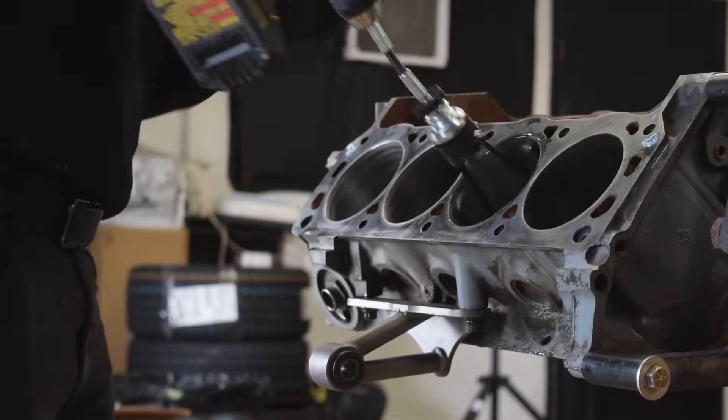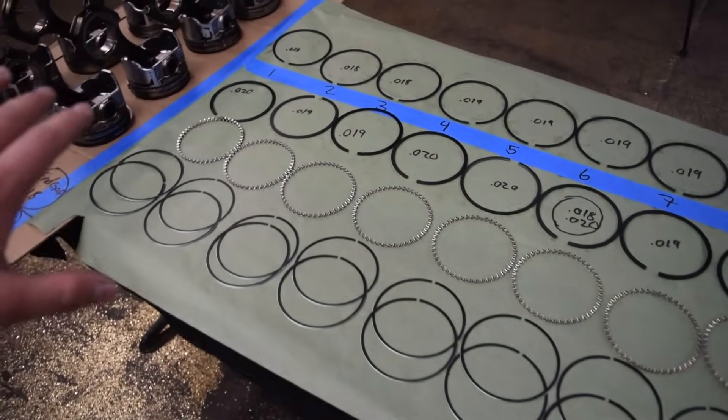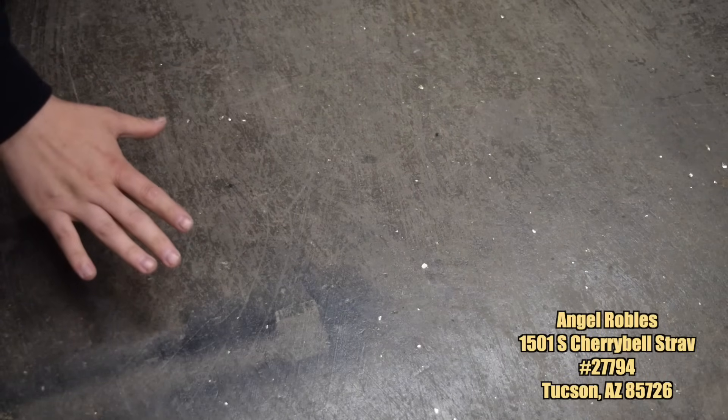In the last video, we got our engine block prepped and ready to start our rebuild. We set all of our piston ring gaps and gave all of the cylinders a nice hone so the piston rings can adjust to their new home. But before we continue, we have some packages to unbox.